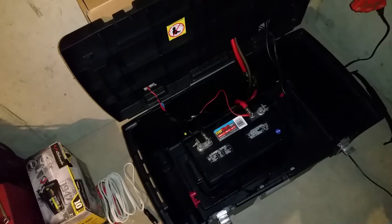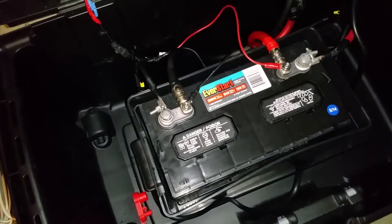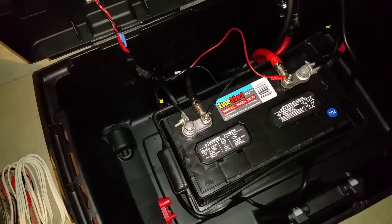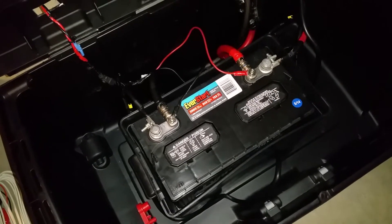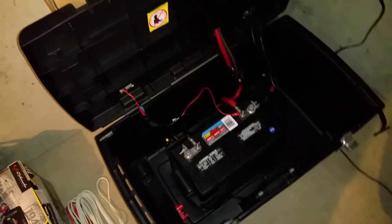I neglected to watch the water levels — the electrolyte levels in the cells — and this particular one, one of the cells closest to the negative terminal of the battery wound up getting damaged. It boiled off and exposed the lead plates inside, so the battery basically failed. It only holds a charge up to 12.5 volts and would not go beyond that at a rest state.